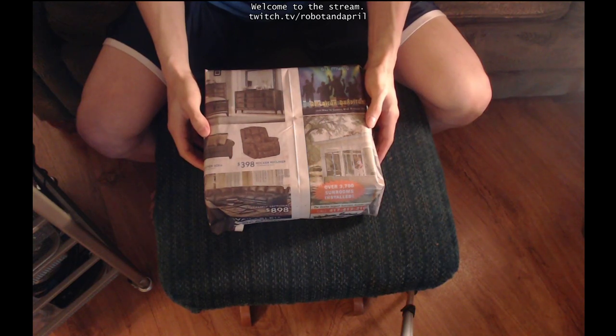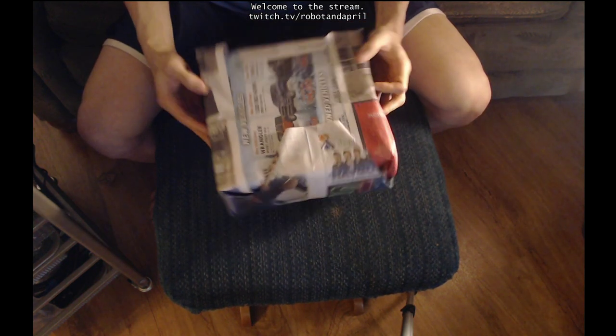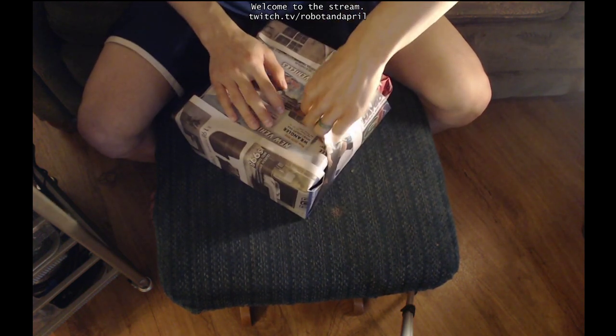We are unboxing a Christmas present a few days late, but it's wrapped up and I'll open it.